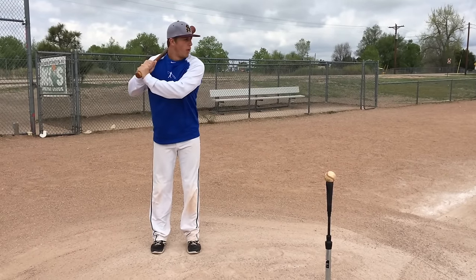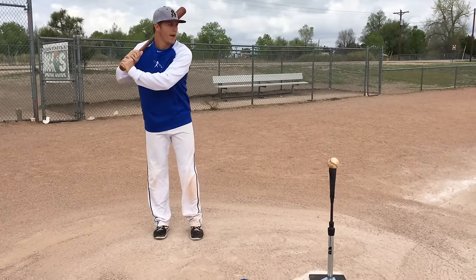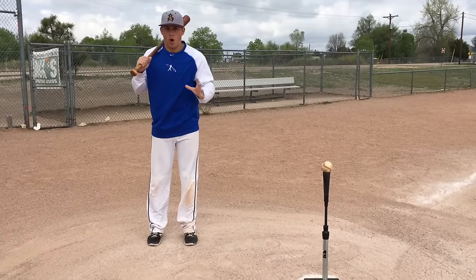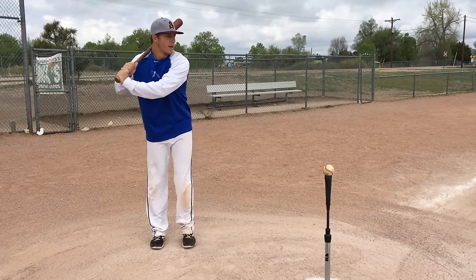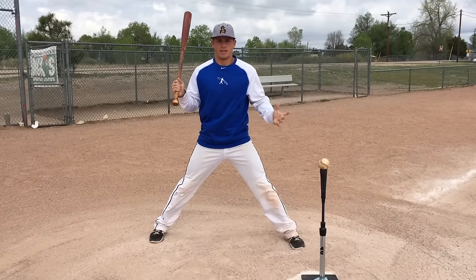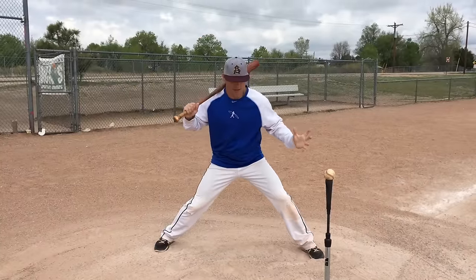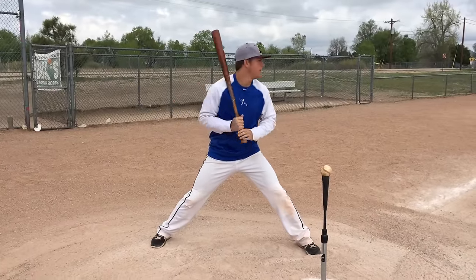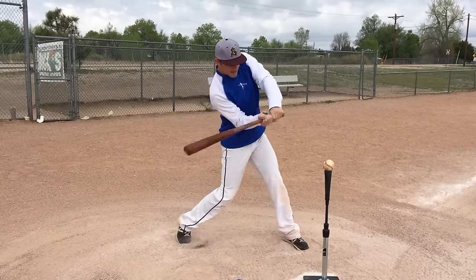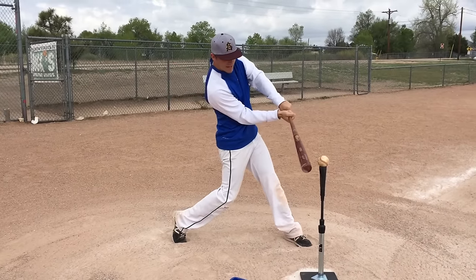From this point we're going to go into just a tiny little load, kind of like a weight shift back. So we're going to rock back on our backside, a little weight shift, and then we're going to take a big stride. We're going to over-stride for this drill — a big, huge stride — and then we're going to get into an athletic position. After your front foot lands, you want to get into an athletic position so we're ready to hit. Then once we get into that athletic position, all we're going to do is bring our bat to contact right there.